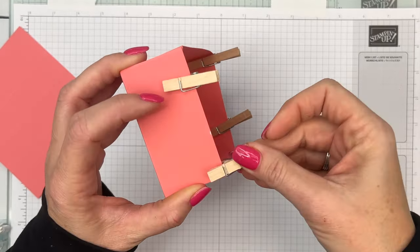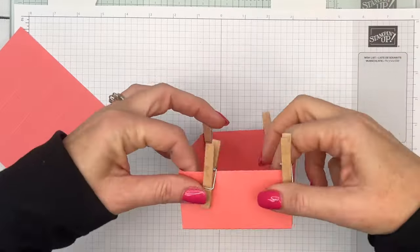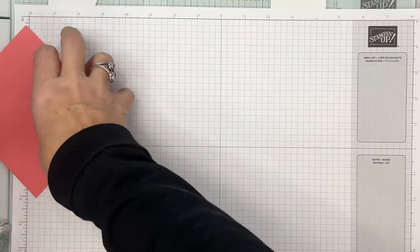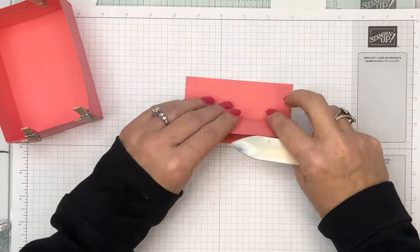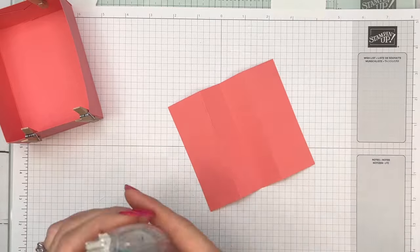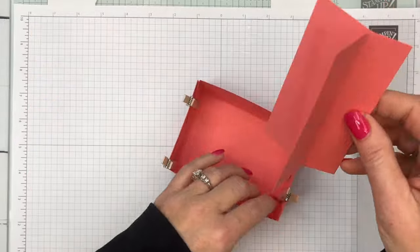Oh — I knew I was going to forget! Before you adhere the box, you need to stamp these ends with the seed stamps. Make sure those edges are lined up, then stamp the ends with the little seed stamps. I'll try it now even though the box is together — it would be way easier to do it before assembly.